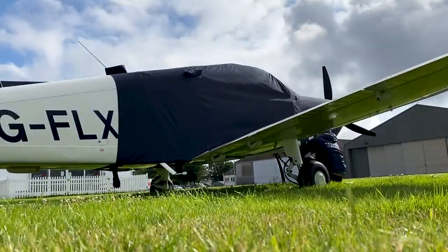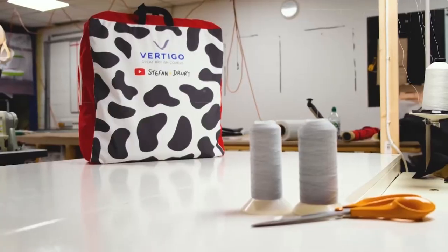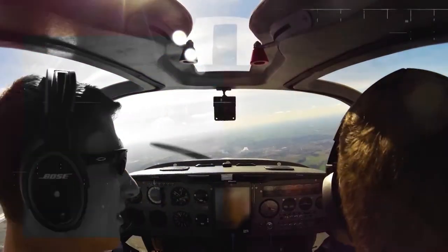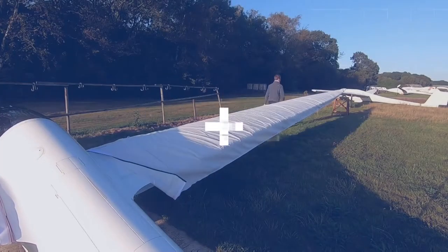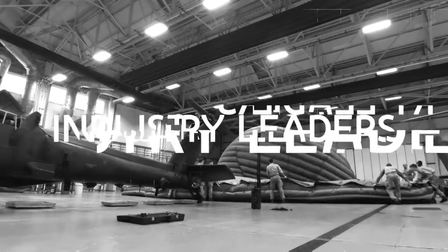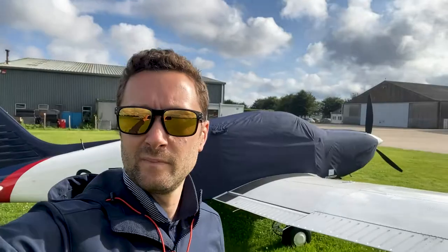A brand new cover just delivered — Archer DX. Here we are at beautiful Goodwood.